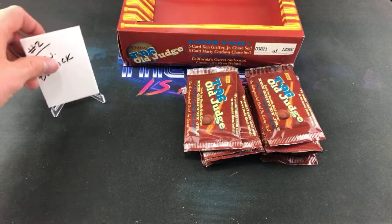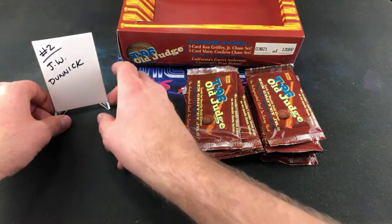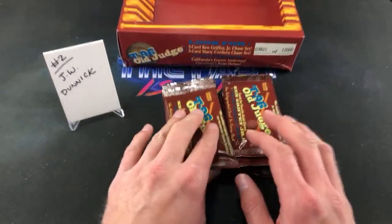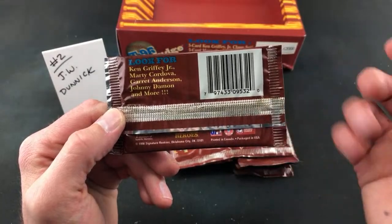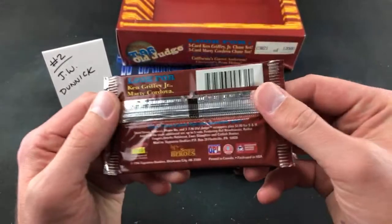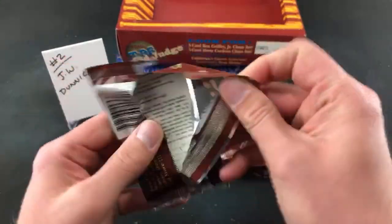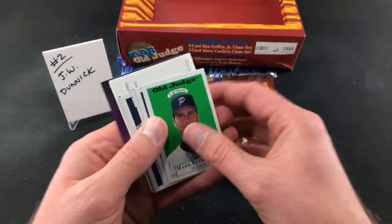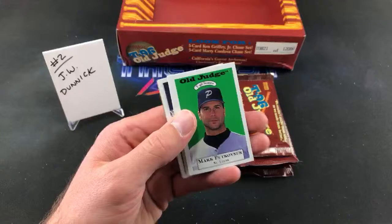And we go to Josh Dunnick. Sorry we couldn't pull you a Griffey, but maybe we'll see one tonight. I'm going to look at the rest of these packs too. Marty Cordova autograph, Garrett Anderson, Johnny Damon — I think he signed some cards too. I don't remember ever seeing these as a kid. I saw a box on eBay last night — 95 Signature Rookies — and I almost bought it, but I wanted to open these first. I'm kind of glad I didn't because the checklist for 95 is even worse than this one.